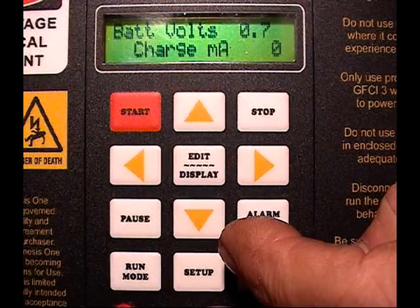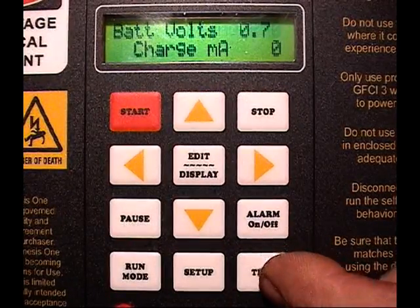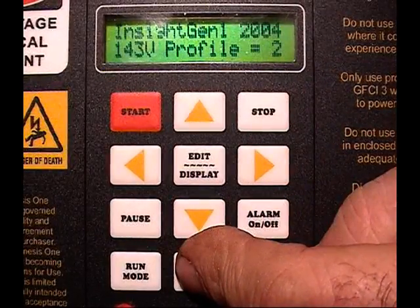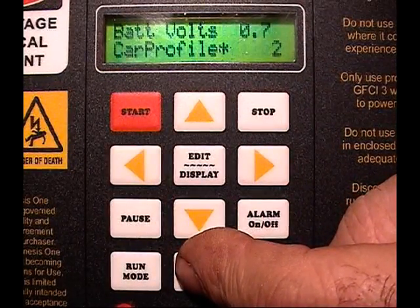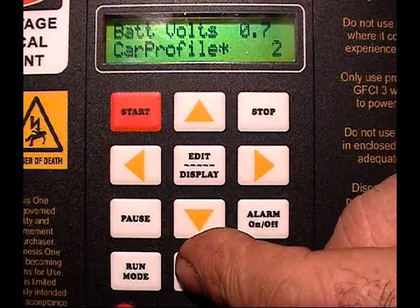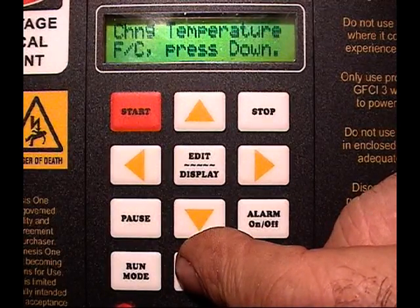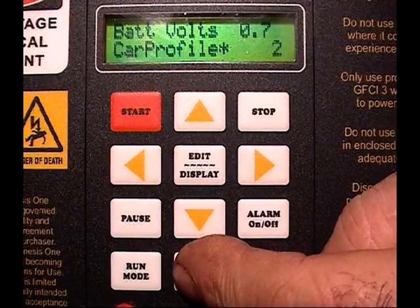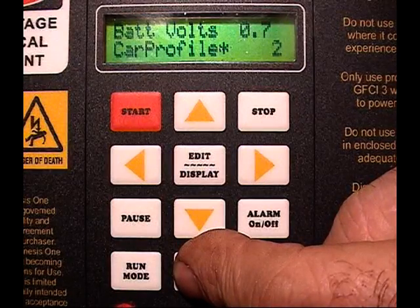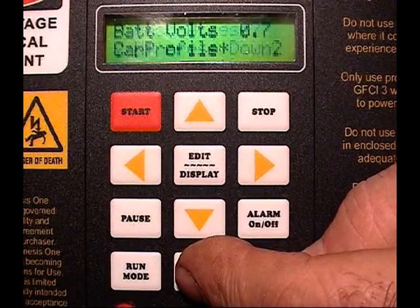Enter the password and it's locked in — it will remain in place until you turn the power off and back on again. The next thing we're going to do is use the setup. The setup initially takes you to the car profile, which you can then edit. Next, we're going to go to the default reload. Next, the temperature switch from Fahrenheit to centigrade. Extra soak time. And finally we're back to the tech access.